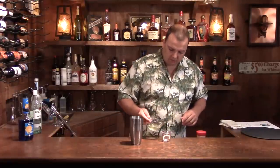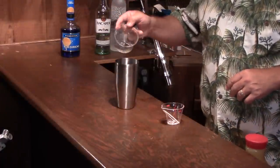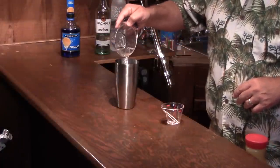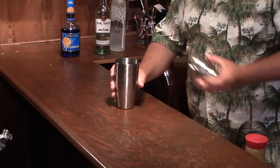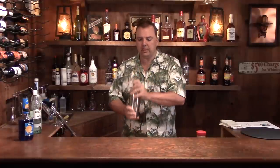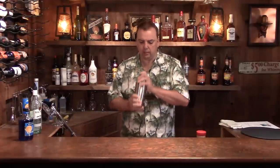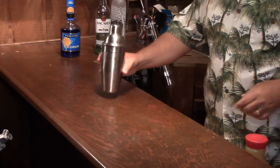So we need two ounces of this. Then you just want to shake this really, really well. The whole idea is to get everything really, really cold.